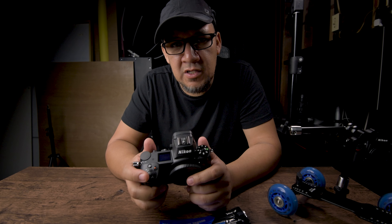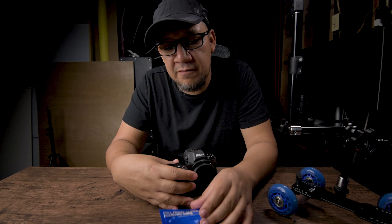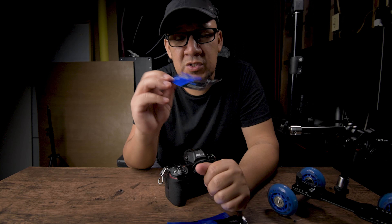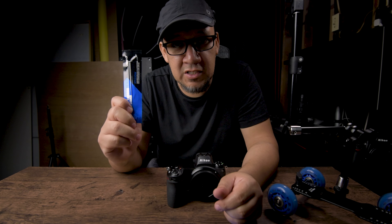Before we get into how we can capture the best scene, we have to make sure that we have a very clean sensor. I've been noticing dust on my sensor and on my images. Let's try to clean that. I have these here, which I got some time ago. If you're changing lenses, you need to clean your sensor at least once a month, I would say.